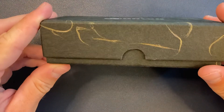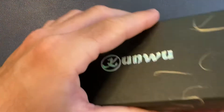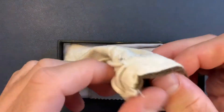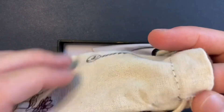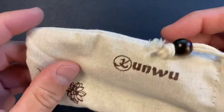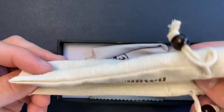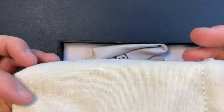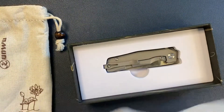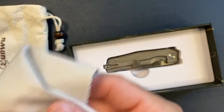The box is kind of interesting — it has these gold threads on it. Let's get the top off. Got a knife pouch with a soft, almost microfiber lining. I like my knife pouches and cases — I'm digging it. Then we got a microfiber cloth so I can keep my knife nice and clean.